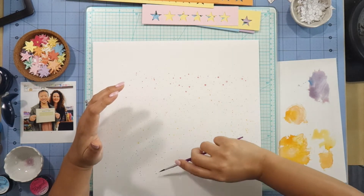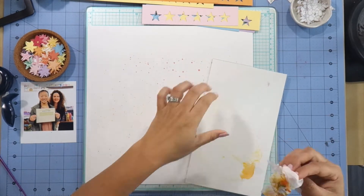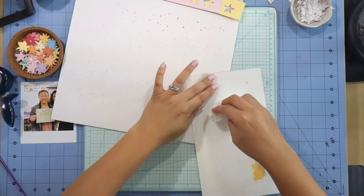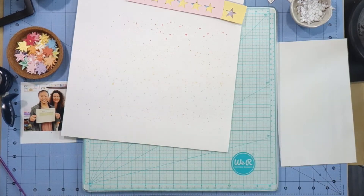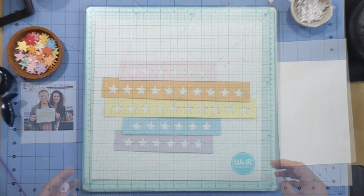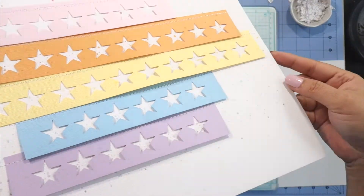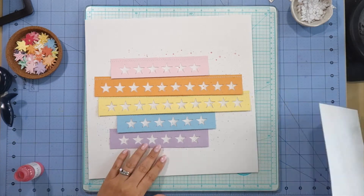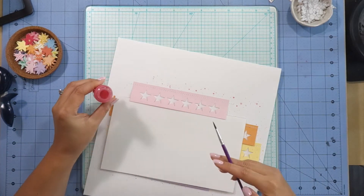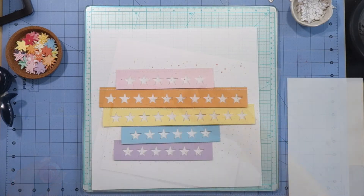I cannot recommend that you pick up the Hip Kit Club color kits enough. These products will last you for years — those shimmer sprays were at least a year old — so definitely pick them up when you can. I'm going to take my project off camera and sew on the strips of stars. I decided the strips needed a little bit of ink splatter too, so I went ahead and splattered the other colors off camera, and I'm just going to show you how I'm adding more color to the pink one.